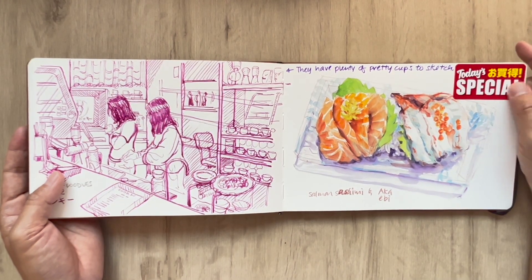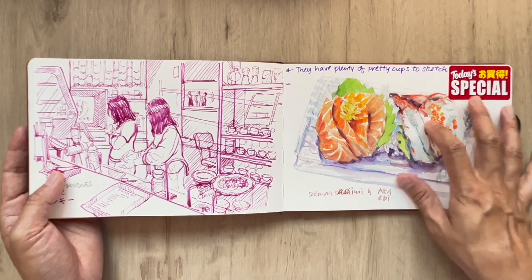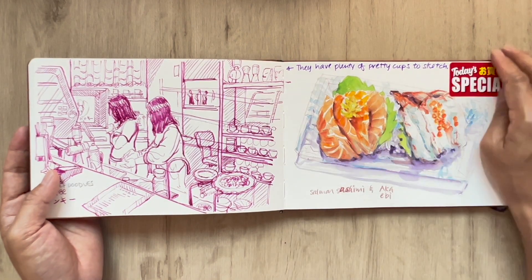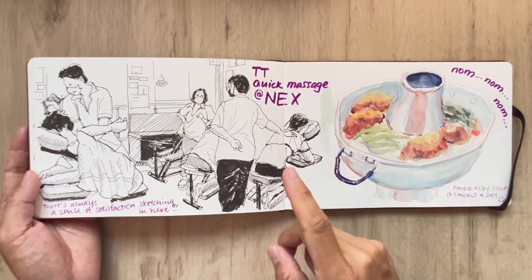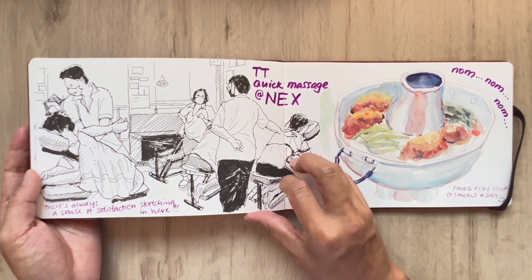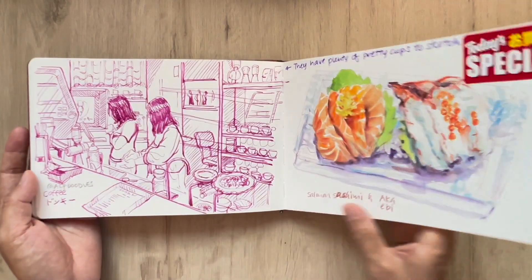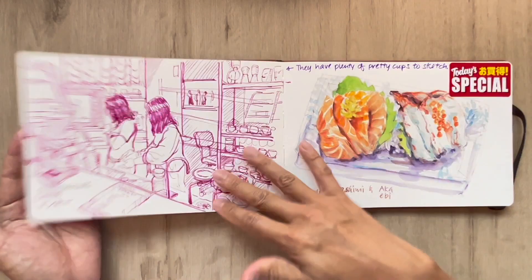And this is at Don Don Donki, sketching their Salmon Sashimi with Akka AB — this new thing that they've started selling and it looked really pretty to sketch, so that was what I did. And this is at TTQM — the full session when I was doing my foot massage, and this was waiting for my foot massage.